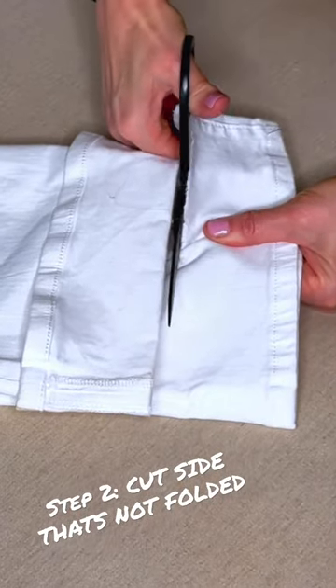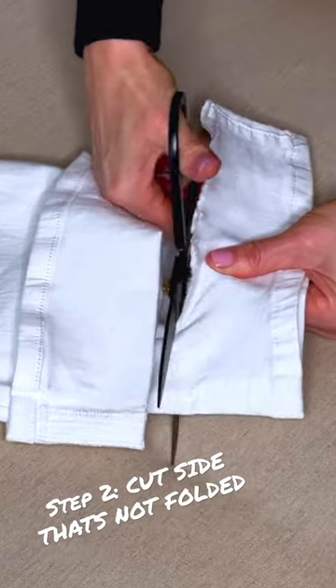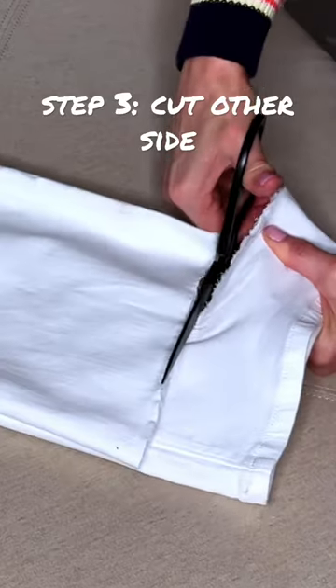Step 2: Take a pair of scissors and cut the side that has not been folded. Step 3.